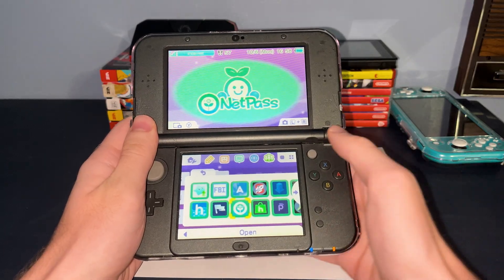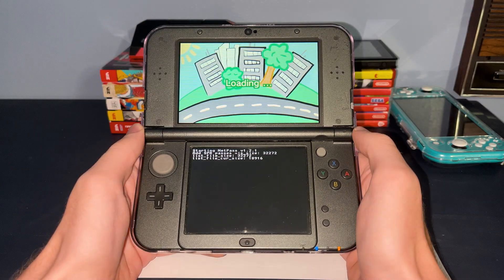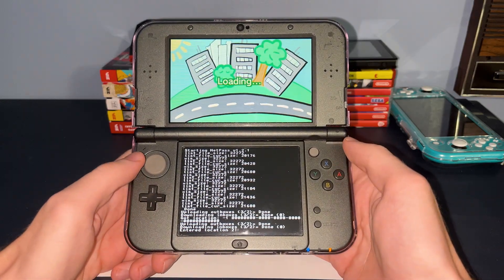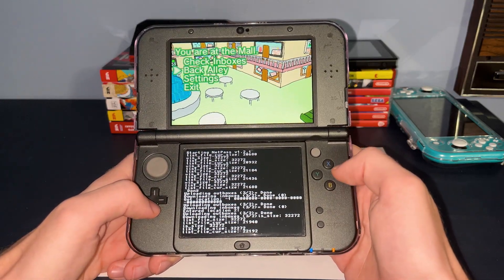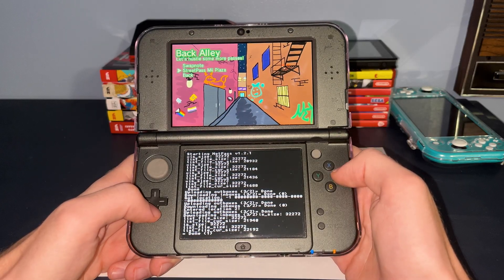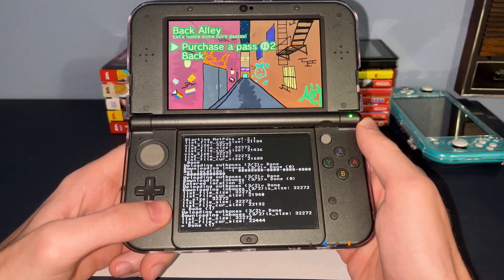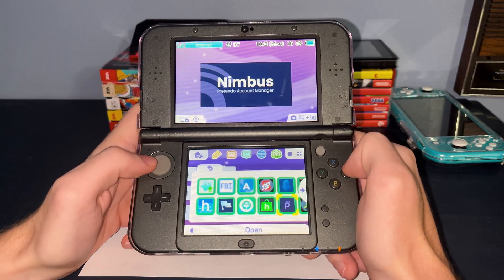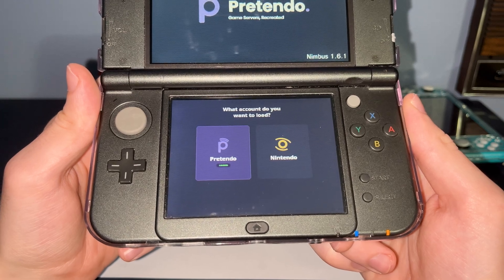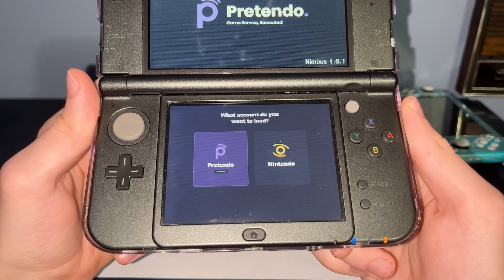If you were a fan of StreetPass years ago and are struggling to find one today, I would recommend installing an app called NetPass. This is an online alternative to StreetPass; when you open the application you're given a selection of virtual locations, and when you choose one you'll immediately come across several online StreetPass users which will be added to your games that support it. There's also StreetPass Relay, which is a preinstalled feature with a service called Pretendo. Using an application called Nimbus, you're able to select between Nintendo and Pretendo servers. As the official Nintendo servers are no longer functioning, Pretendo is the only option for connecting your system online.